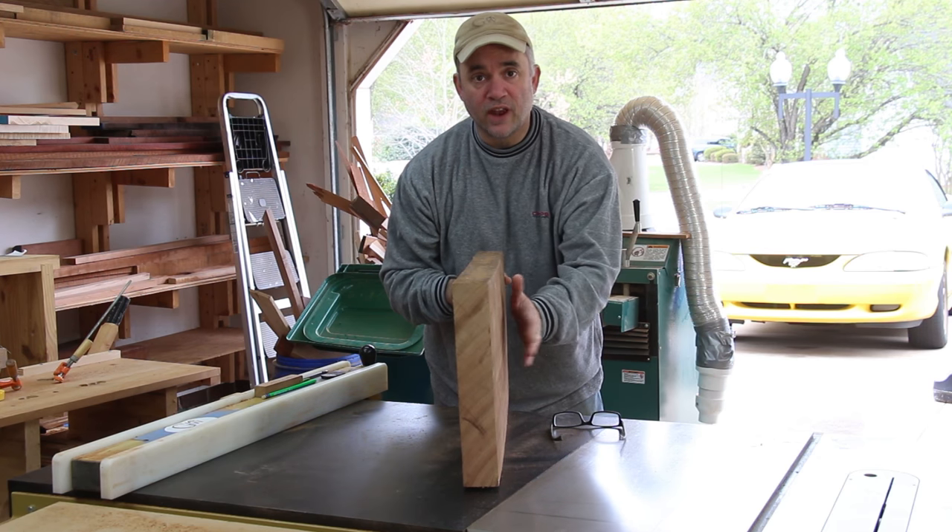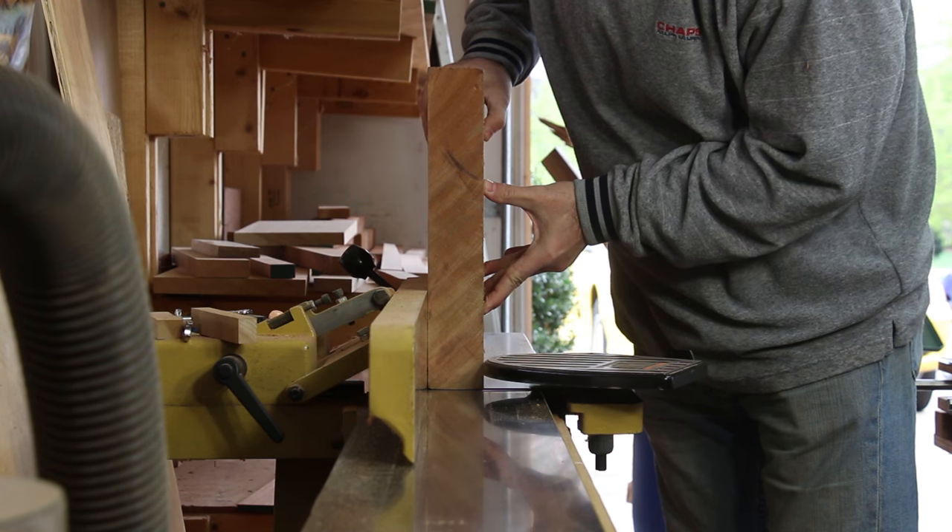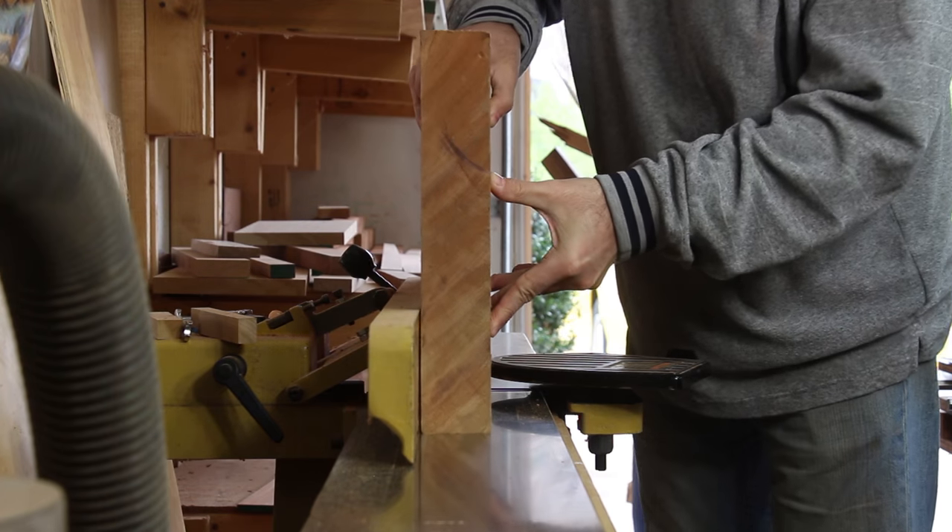Before I can rip this board down the center at the table saw, I need to get a nice flat and straight edge on one side to reference off of the table saw fence. I'll do that at the jointer.